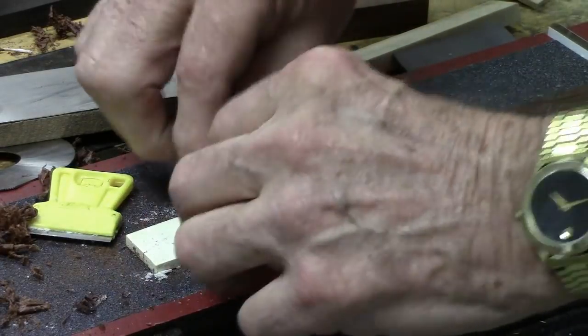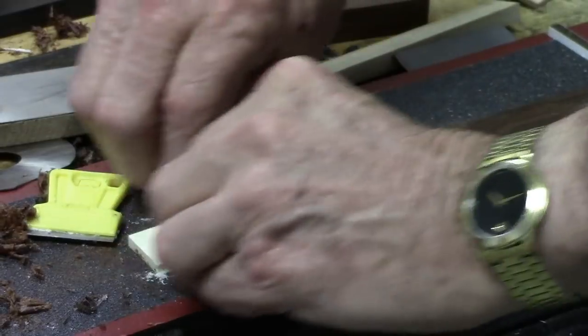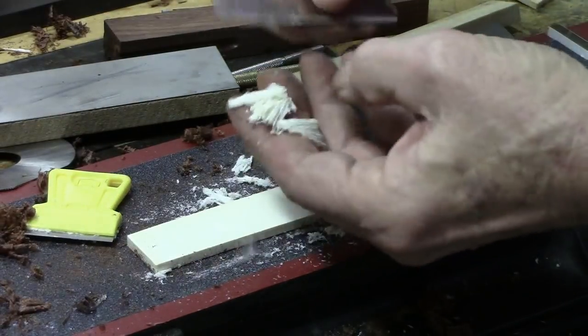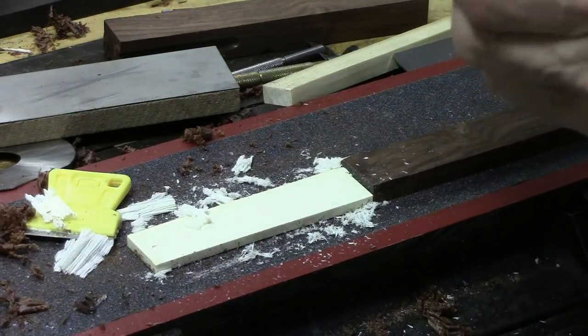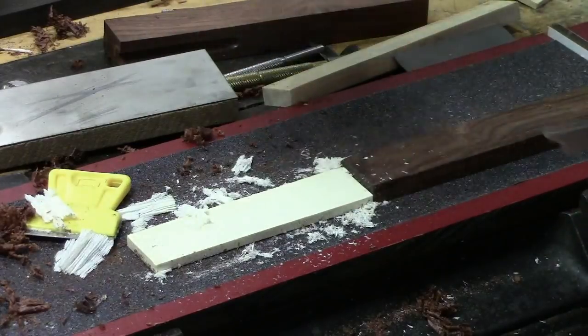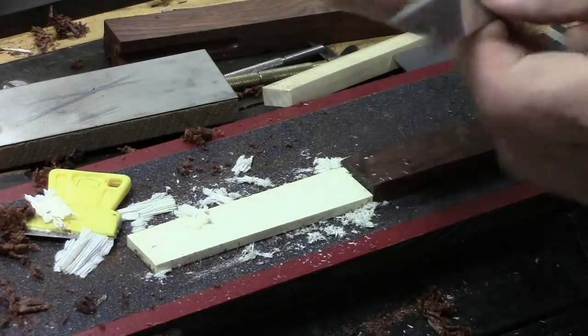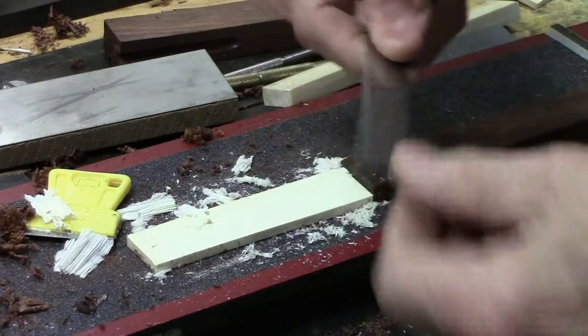A lot of gun makers I know use these. The edge over here was put on exactly like this — just bumped it right into the stone and moved it back and forth. And if you feel you've got equal burrs on each side of that edge, you're good to go.